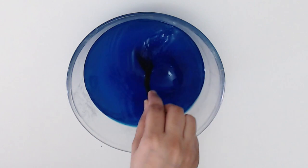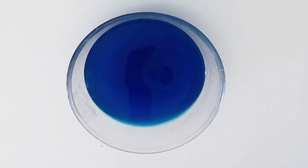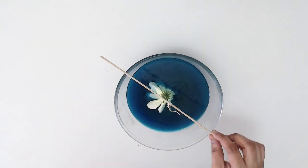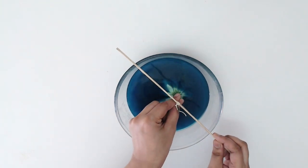You may not have to add food color if you wish to get a transparent crystal. Then I kept the flower inside the solution and covered it with a cardboard.